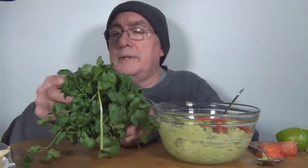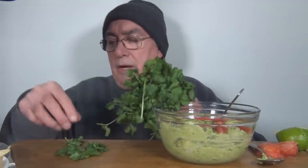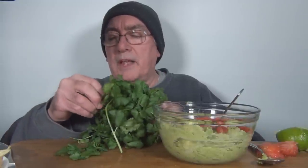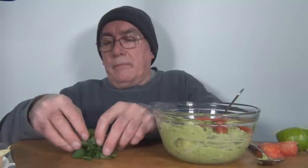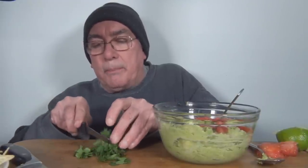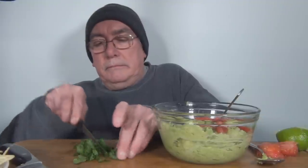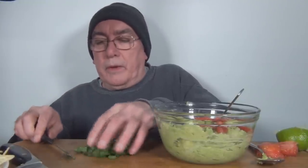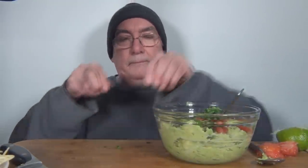Coming down to the wire here. I've got some cilantro. Some people say that cilantro almost tastes like soap to them, so you can leave it out if you want to. I'll give it a try — I guess it does sort of taste a little soapy. I'll put a little in. You're supposed to dice it, so it would help to have a sharp knife. Okay, so this goes in. I'm going to mix that up.